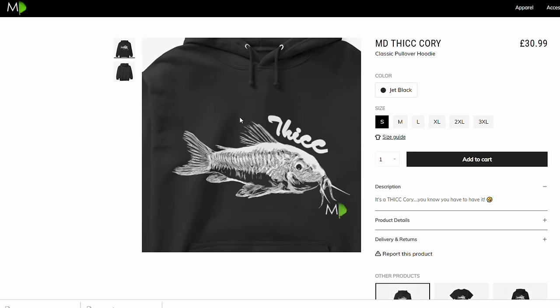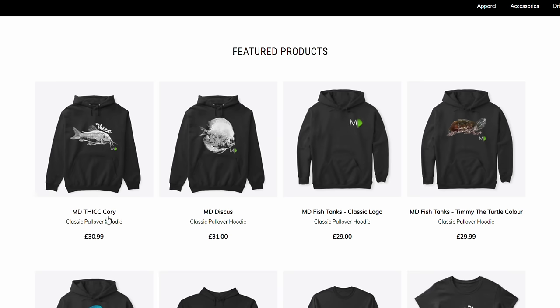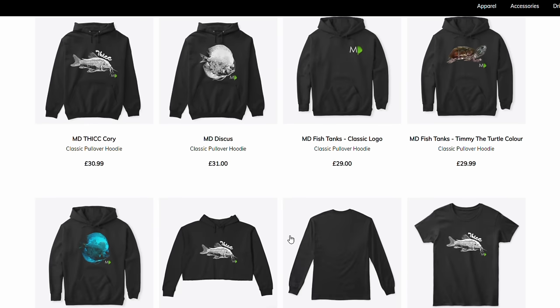Just a quick one guys - you can still get the thick Cory hoodies to come to you before Christmas, which is an absolutely awesome gift to yourself and also a great way of supporting the channel. I designed these myself. They're still available, so click the link above if you're interested. There's also other stuff on my shop you can take a look at - I'll leave a link in the description and the pinned first comment. Thanks a lot guys.